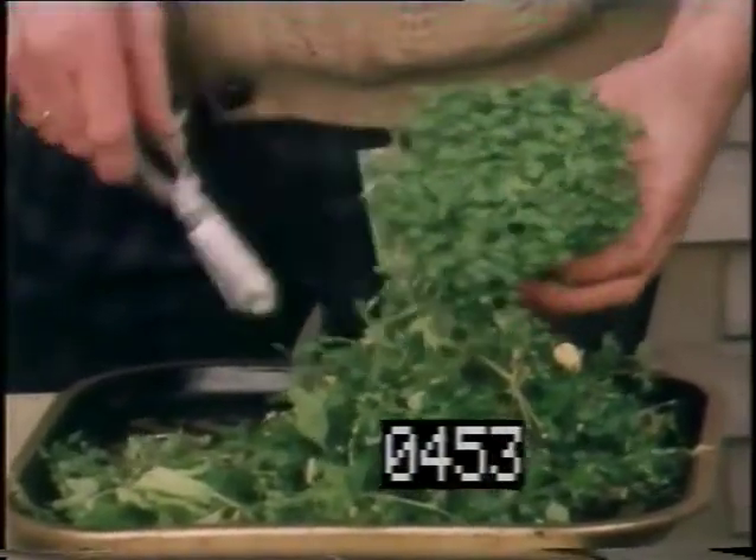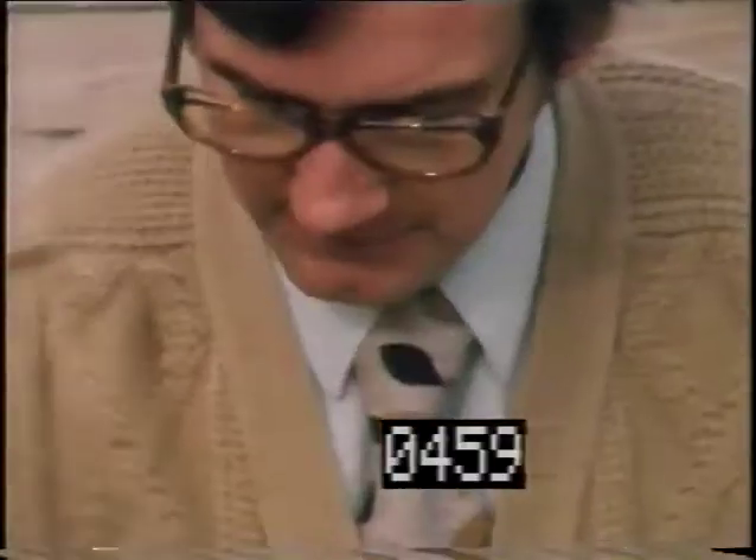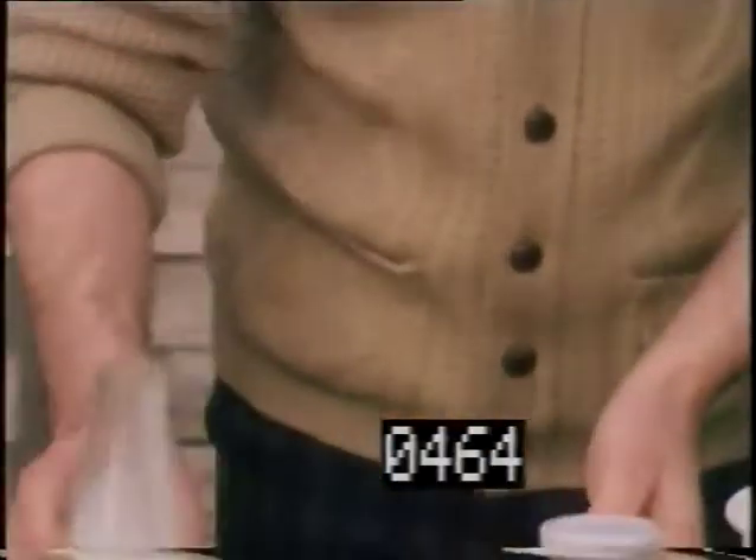Even though they're small, canaries have surprisingly large appetites. Most nights Graham drives up to eight miles to pick chickweed for them.